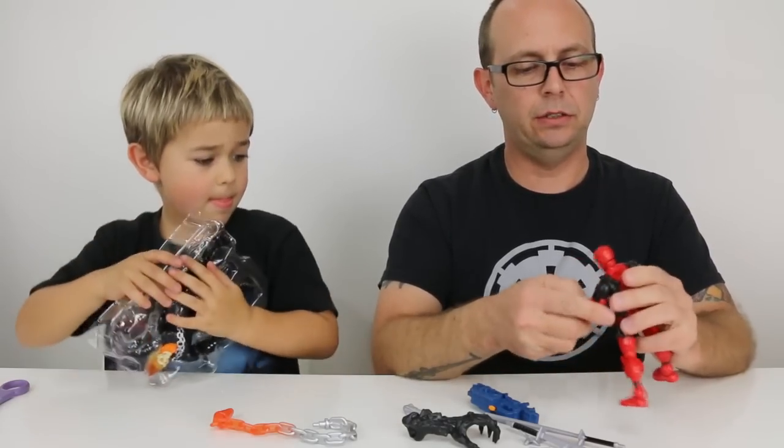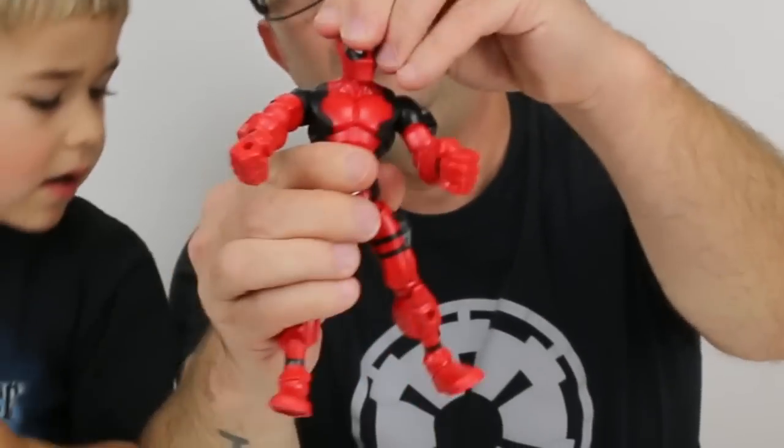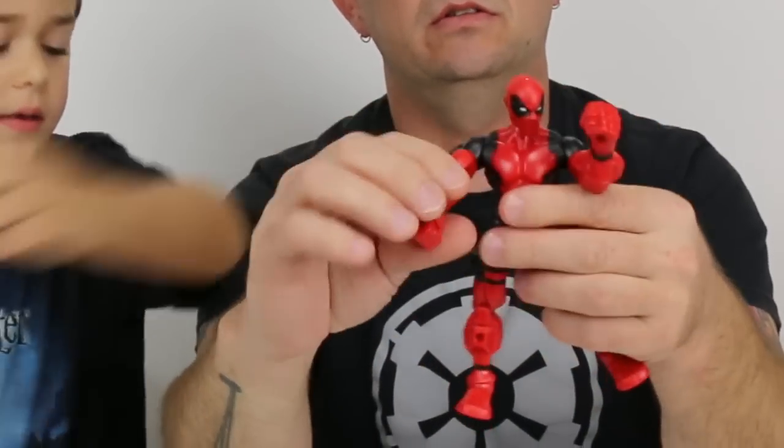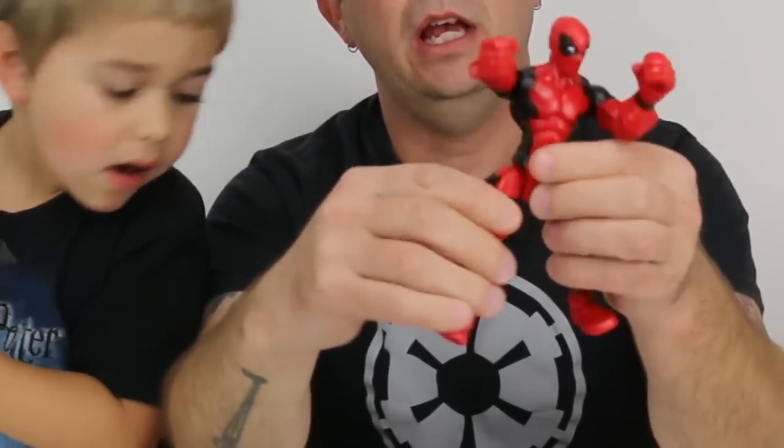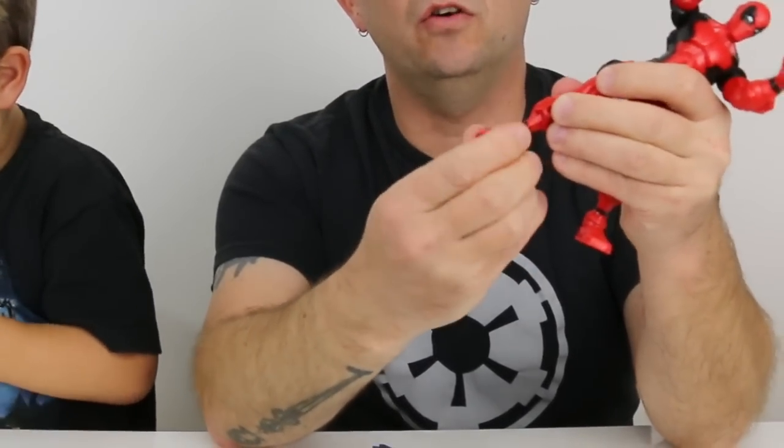So without any accessories, these are very articulated by the way. We have neck, shoulders, elbows, hips, knees, and we even have ankles.